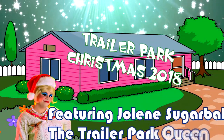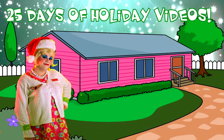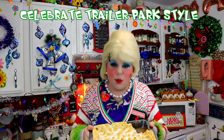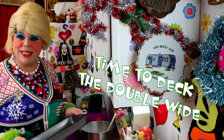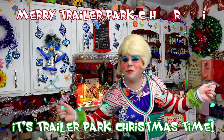Come inside, don't be shy, Jolene can't wait to meet you. For a Trailer Park Christmas, the Trailer Parkway. With a brand new recipe every day, sending videos from her trailer. She is Jolene Sugarbaker. Come and spend the holidays the Trailer Parkway. Merry Trailer Park Christmas, hooray!